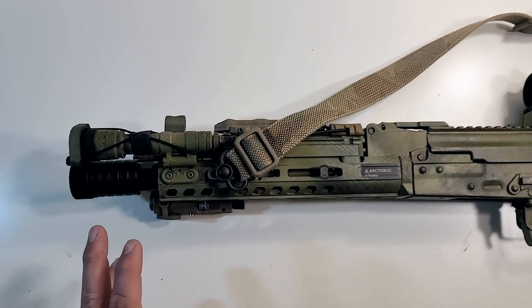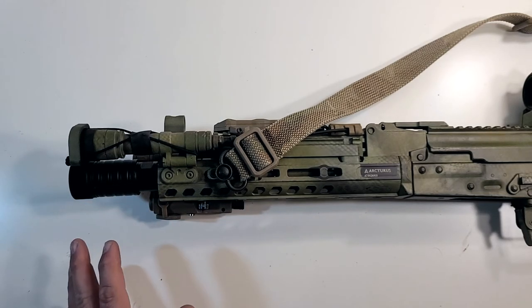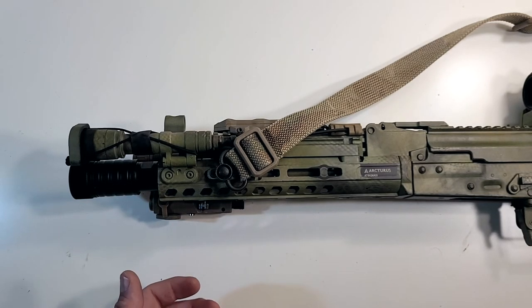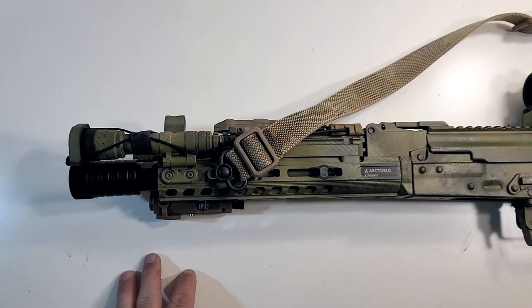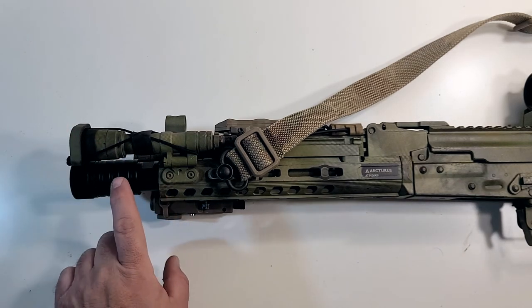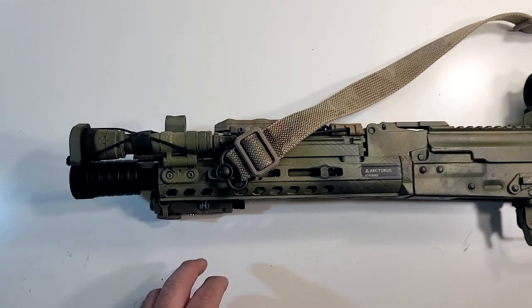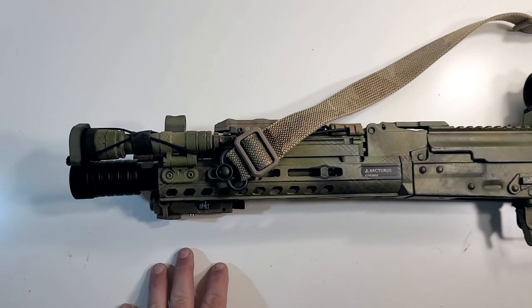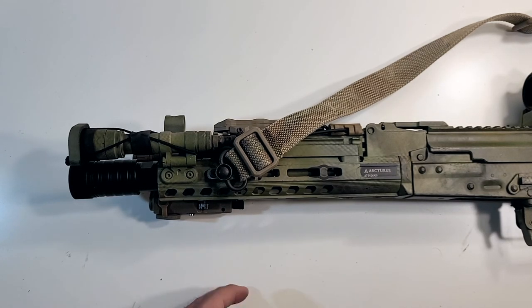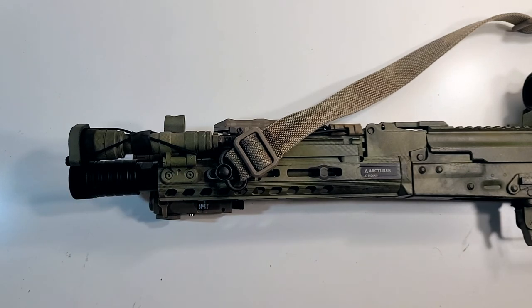Highly recommend it. Like I said at the beginning, I got this off of Evike — not sponsored by them in any way, I just tend to go to them because they have a lot of stuff in stock most of the time. I'll have a link in the description below where you can get this on Evike and how much it costs, including shipping to my door. It was a dual order — the other part I will be reviewing next, which was a railed dust cover top. So the pricing's a little wonky when I put it in the description, you'll see why.